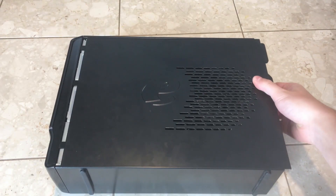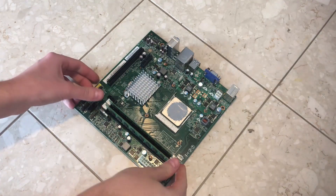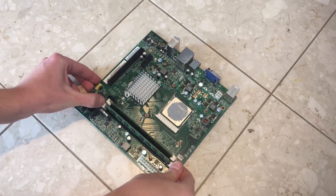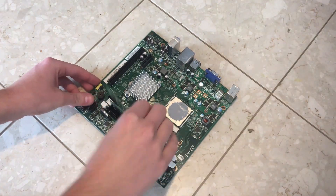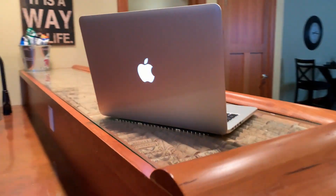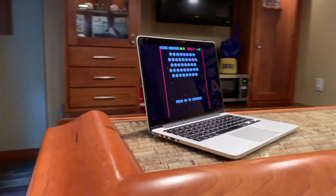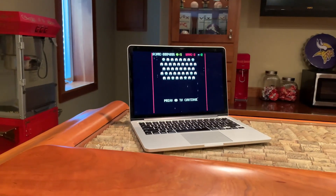A couple years ago I bought this ancient pre-built from a friend for $10, and I upgraded it. 'Upgrade' is actually a pretty strong word, as the only things I actually kept were the motherboard and the CPU cooler, since it had proprietary mounting. This thing was never supposed to be my main rig, just a desktop for when I didn't feel like using the laptop, but thanks to triple monitors, it's become my main rig.